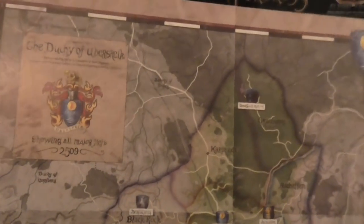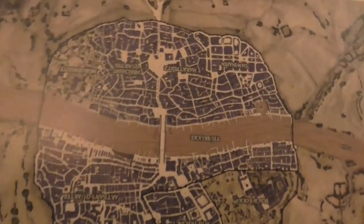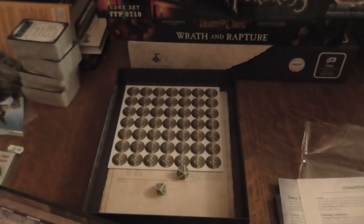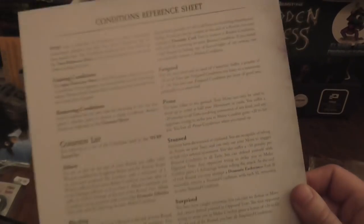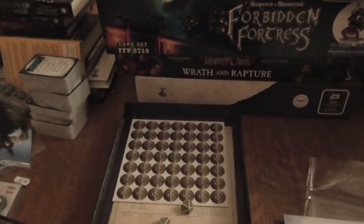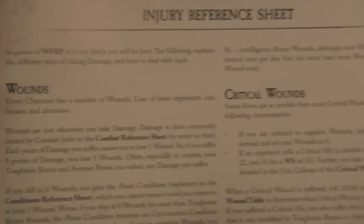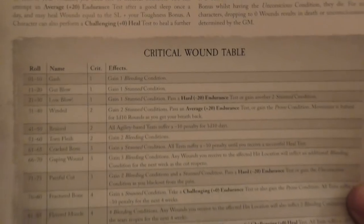On the other side you have the city — it shows you the Duchy of Ubersreik and who the main lords are within that area. Then on the other side there's another map that players are entitled to have in front of them. You've also got a conditions reference sheet, which is handy when playing with friends, an introduction to Ubersreik and the Empire, and a reference sheet for skills and tests. For a starter set, I think this is very well done.